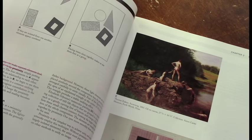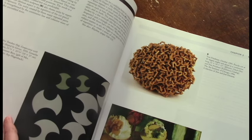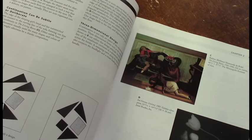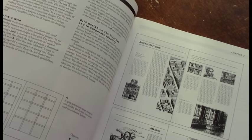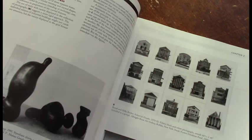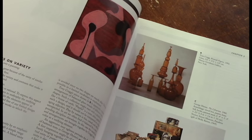Design Basics by David A. Lauer and Steven Pentak. This is basically a college textbook and a really great introduction to design. It's very simple — each chapter is like a page or two, with a principle per page. This is another fantastic one that you can take a chapter a day, read through it, study it, and do some of your own designs and studies. It's fantastic if you're thinking about anything having to do with design, composition, making something pleasing and appealing.